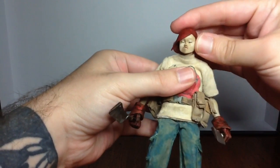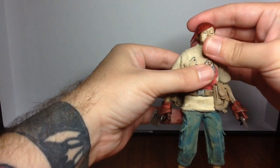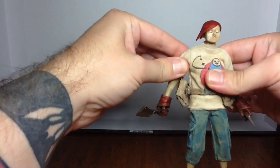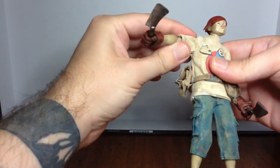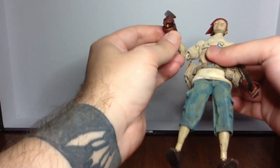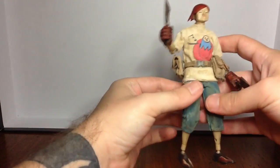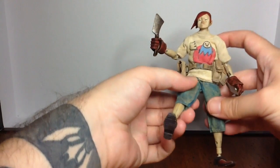He has a ball-jointed neck with a lot of good range of motion. Inside his shoulder there is a back-and-forth and an up-and-down swivel or hinge — he's on a socket-and-hinge shoulder. There's also a bicep cut, a double-jointed elbow, and a socket-and-hinge wrist. He has a double ab crunch with a lot of movement there.